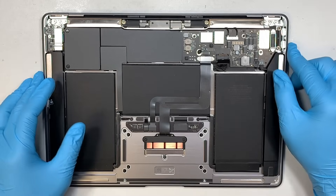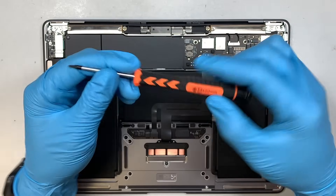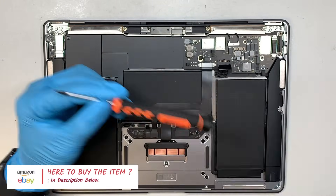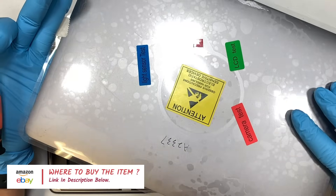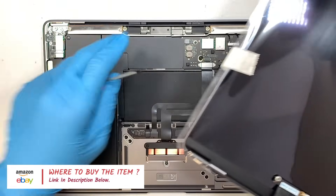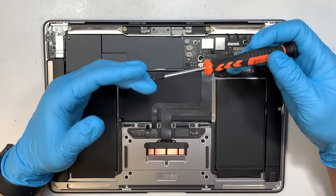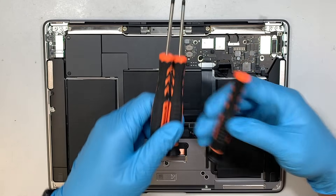The next step is to get yourself a T4 screwdriver — a Torx T4. I just want to take this opportunity to let you know that if you're not sure where to buy the replacement screen from, this is the replacement screen I'm talking about. I'll link them in the description below, where the link will direct you to Amazon or eBay for this replacement part as well as the tools you may need.